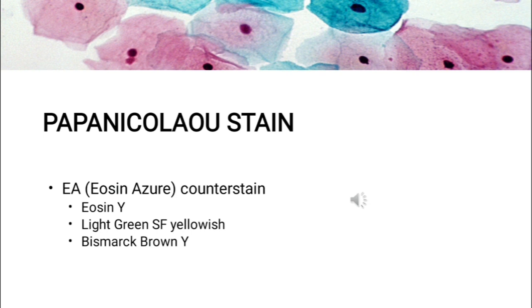In the composition of the Eosin Azure counter stain: Eosin Y stains superficial epithelial squamous cells, nucleoli, cilia, and red blood cells. Light Green SF yellowish stains the cytoplasm of all other cells; this dye is now expensive and difficult to obtain, so some manufacturers are switching to Fast Green FCF, though it produces visually different results not considered satisfactory by some. Bismarck Brown Y stains nothing and in contemporary formulations is often omitted.